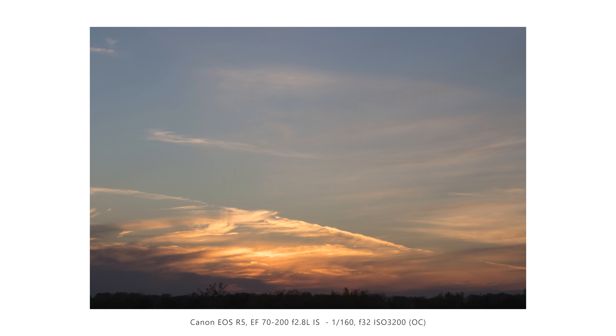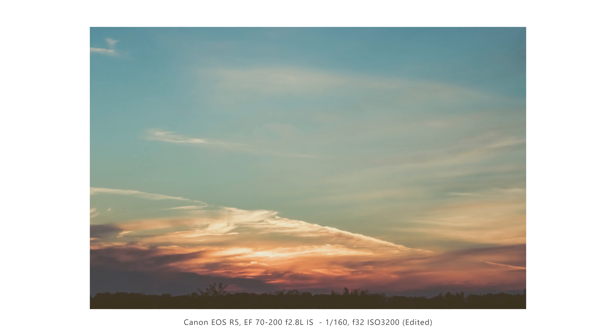Here's more or less the same concept, except I composed this shot without the city in it. I was really drawn to the big sky and the organic landscape on the bottom, and the clouds looked like they were on fire, which was pretty cool.